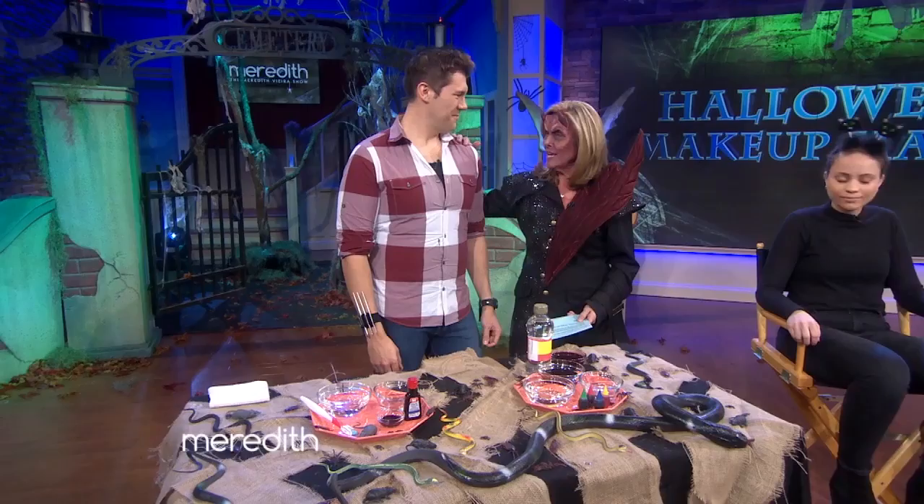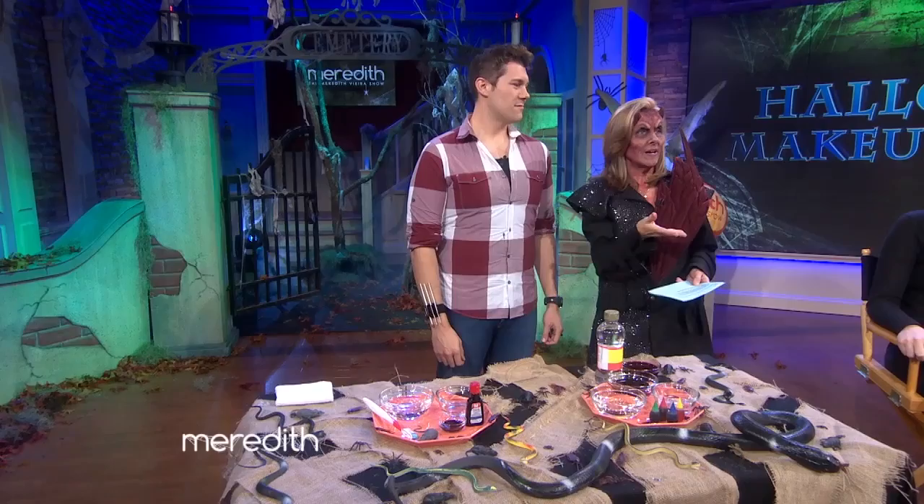I'm gonna move on to you, Tyler. You transformed one of our viewers — before you got your hands on her, she was this sweet homemaker from Staten Island. We have a picture of Connie — lovely woman. Are you ready to see her now, audience? Connie, come on out.